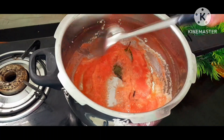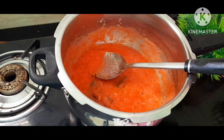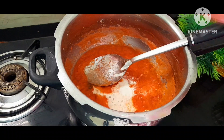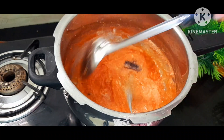It will boil in a little bit. It will boil in a small bowl. Add a little bit of the meat and let's cook it.